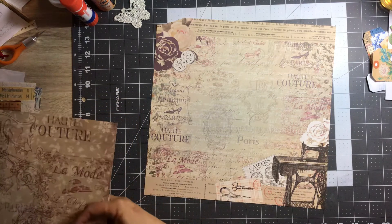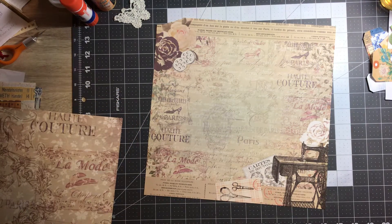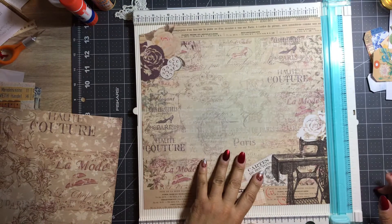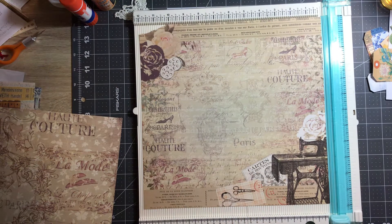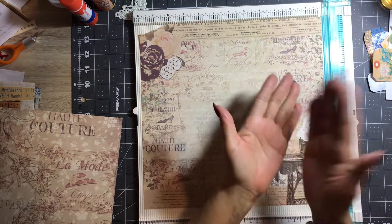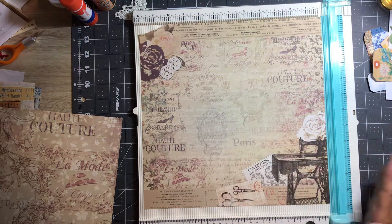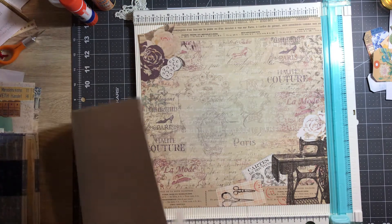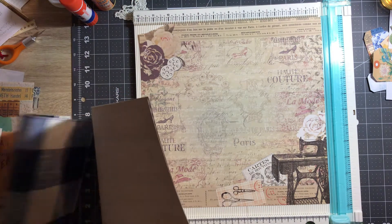What I like to do — I've done this page a few times before — I'm going to bring in my scoreboard. Rather than just do a basic zigzag accordion fold, I like to stagger my folds. So I thought we would try that. It's been a while since I've done one like that, but I thought we would try that today.